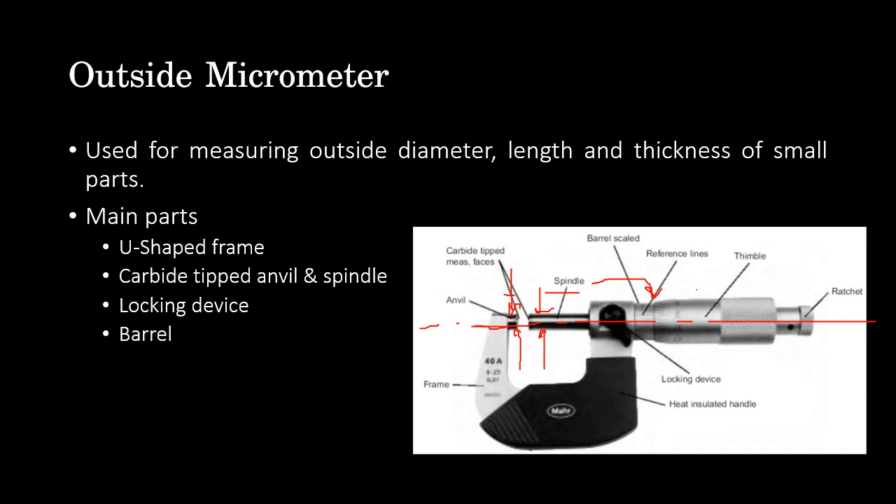The barrel has fixed engraved graduation marks and is provided with a satin chromium finish for glare-free reading. The graduations are above and below the reference line. Upper graduations are at 1 mm intervals and are numbered in multiples of 5. Lower graduations are also at 1 mm intervals but placed at the midpoint of two successive upper graduations, enabling reading of 0.5 mm.